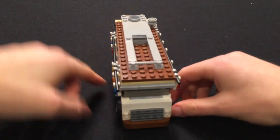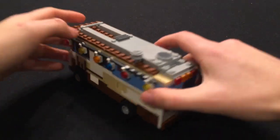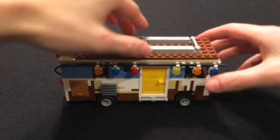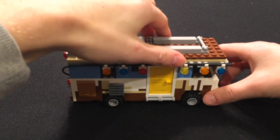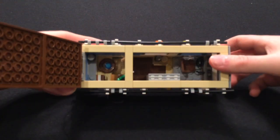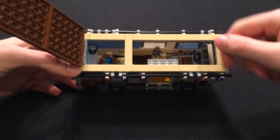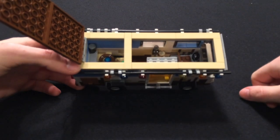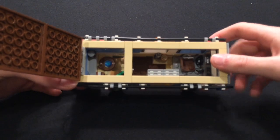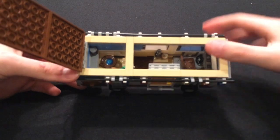We have the front and the other side. Just like the other one, the roof comes off, but this one actually flips open. Here we have the nice interior — we have the driver's seat, a nice shelf with a cookie and some alcoholic beverages. Then we have the toilet back there, which explains the other door.